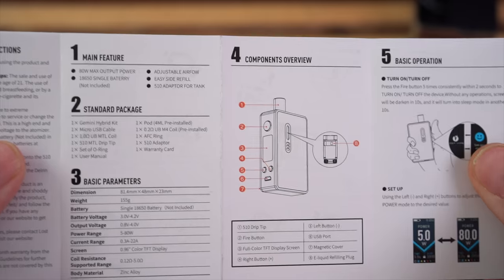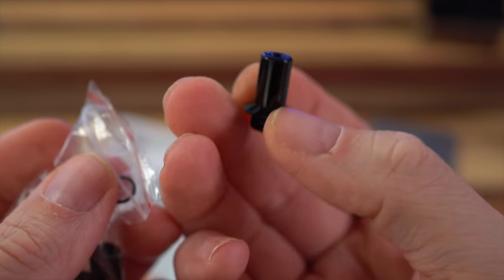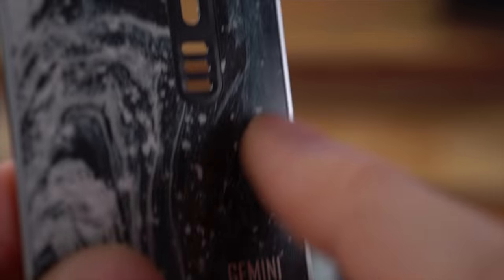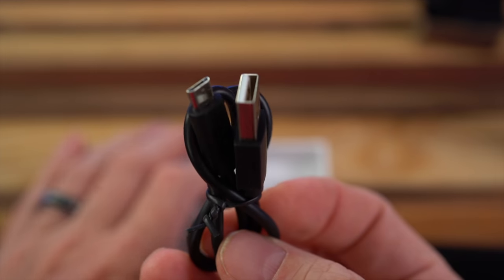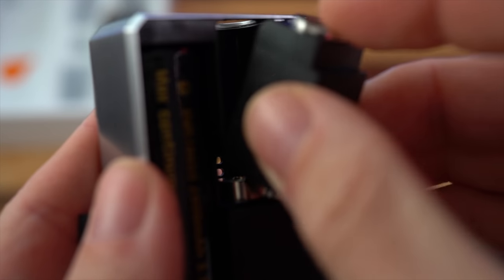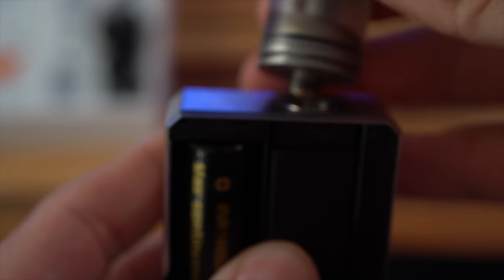Inside the box you're going to get warranty information and literature. You get a baggie with some spare O-rings and another drip tip — this is the mouth-to-lung drip tip — as well as these plugs that are supposed to go in the holes on the door. There's a micro USB for charging, and then you get this little doodad which basically creates a 510 connection — attach any tank you want.